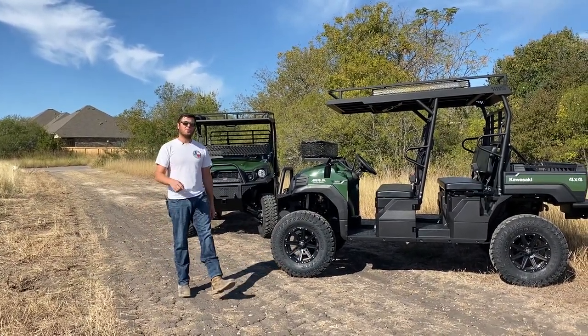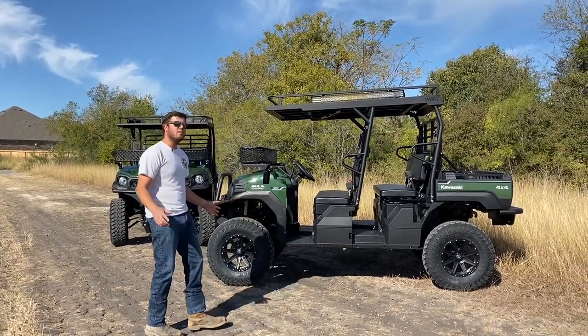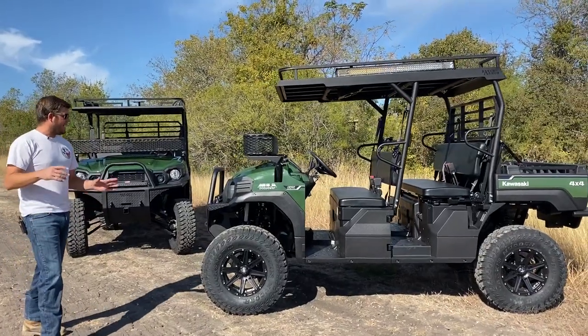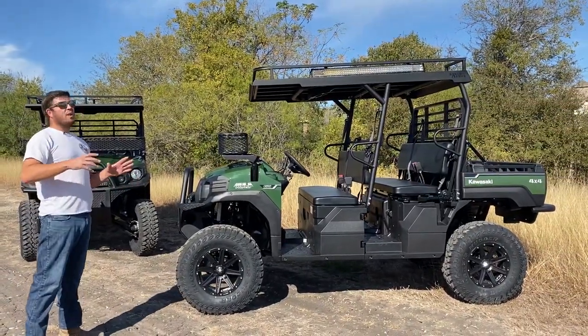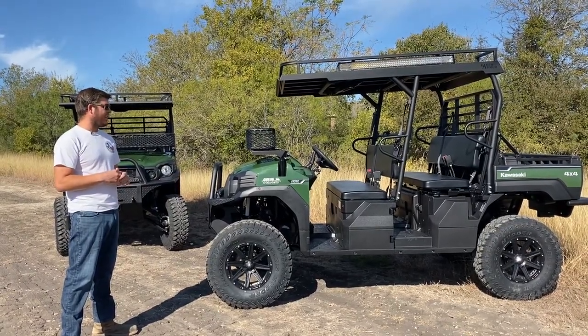Hey guys, Nick here with Texas Outdoors coming to you from Shirts, Texas. Beautiful morning — we've got a couple of great units here we just got done doing for a customer. We've done a few units for him, and he bought these brand new and wanted to do something a little different.